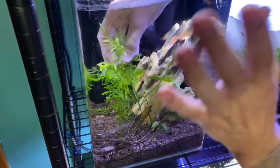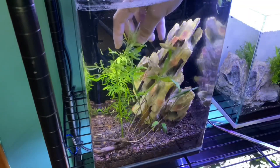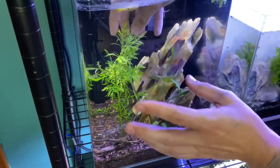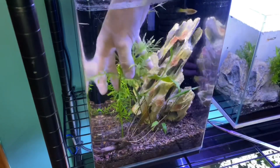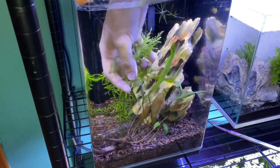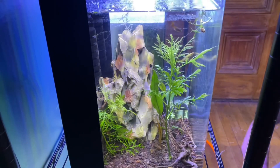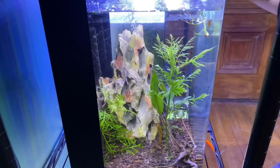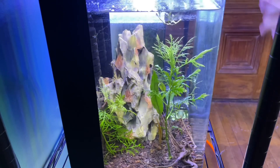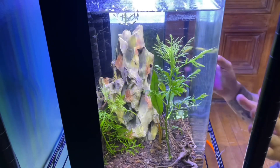I'm going to show you how to propagate this plant and give you the care guide — it's super simple. Literally plop it into your substrate; it'll grow with gravel or anything. If wisteria is dying or losing coloration, it's probably not getting enough nutrients. It's a super sturdy plant.